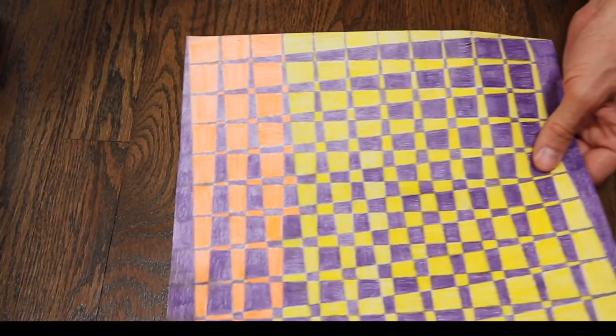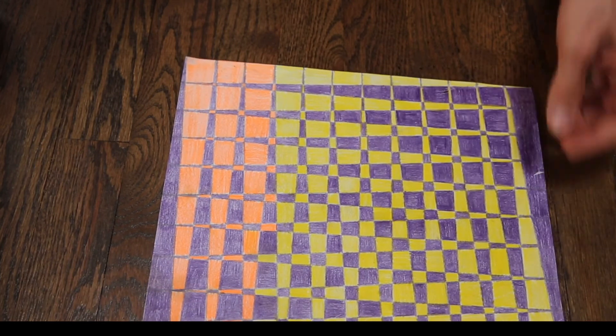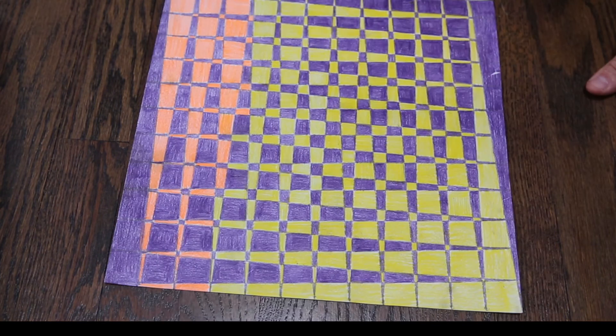And then when you're finished, it will resemble something like this. So as you can see, the color is constantly changing, and it's the only way that you're going to have this optical effect.